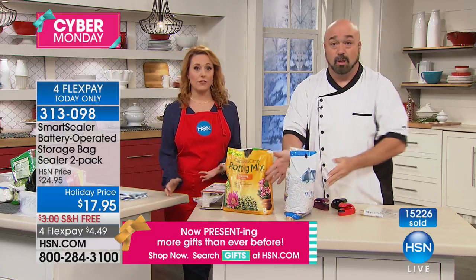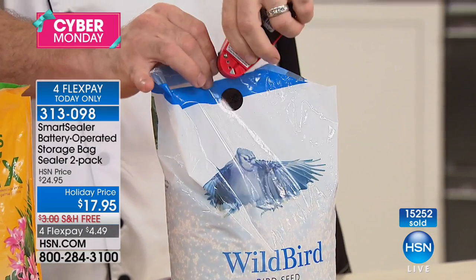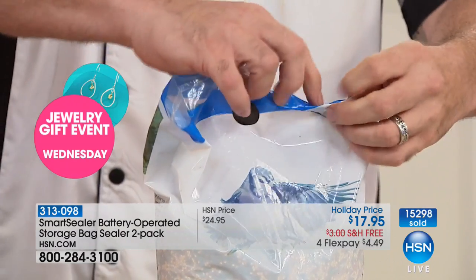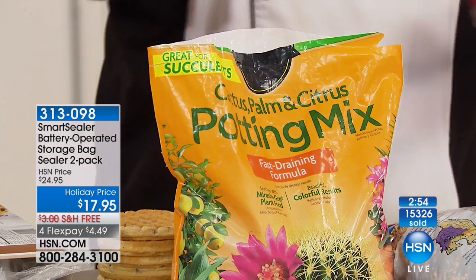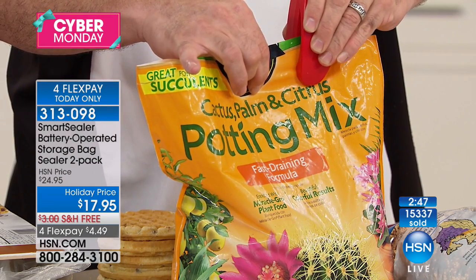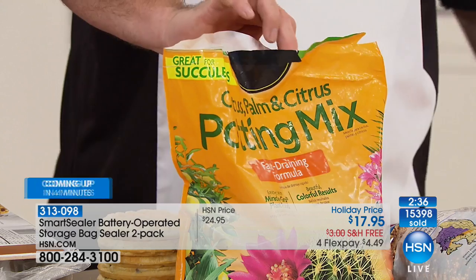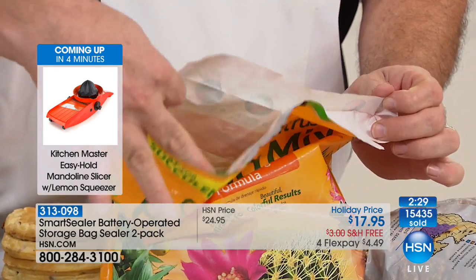This is the very last presentation at this incredible offer — the best we've ever done. You get two Smart Sealers, batteries, and 20 food-grade bags. Sale price is $17.95 for two, free shipping, and four flex payments of $4.49. Mark is in the next hour but not with this product, so it's the only airing. You see me doing this on pet food and potting soil — your pets and your plants want fresh food as much as you do. Even with thick foil-lined bags, you're in complete control.